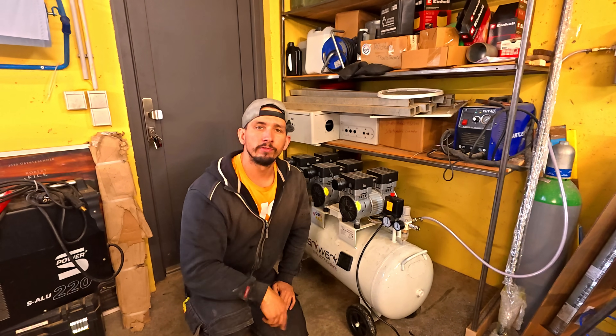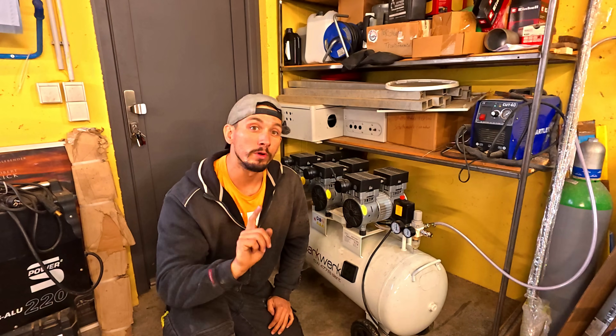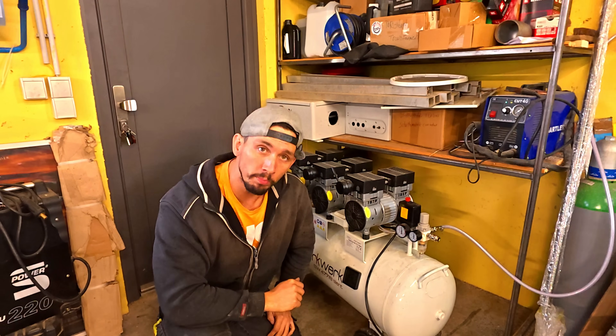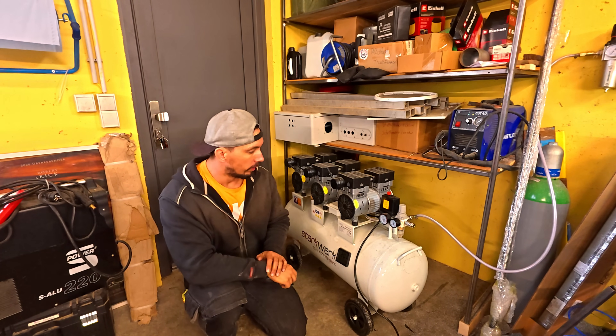Yo, what's going on y'all? It's Dom here with Still Nice Seeing Seed, and today I have a shop upgrade for you — a very important safety shop update. So you might want to stick around to see what I'm going to do. Let's jump into this.